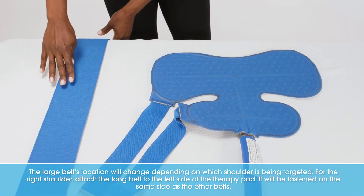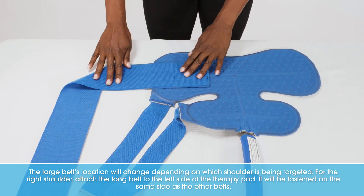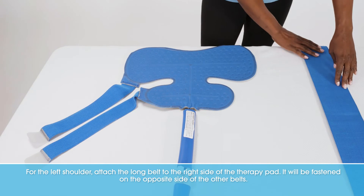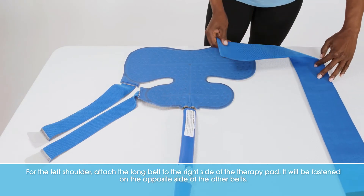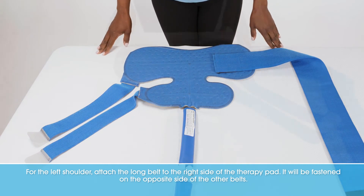For the right shoulder, attach the long belt to the left side of the therapy pad — it will be fastened on the same side as the other belts. For the left shoulder, attach the long belt to the right side of the therapy pad — it will be fastened on the opposite side of the other belts.